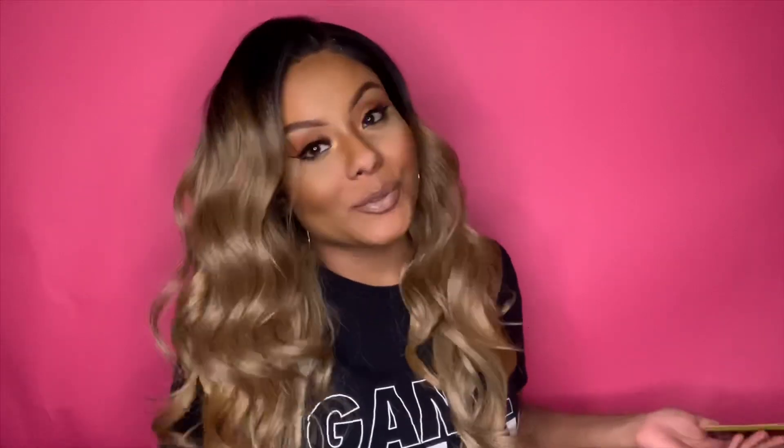Hi guys, welcome back to my YouTube channel. Joe here again with yet another wig review, and this wig review is brought to you by Sam's Beauty. So today we're going to be reviewing this beautiful unit that I'm wearing right now. Before we get started, make sure you guys subscribe, and if you're new to my channel, welcome!